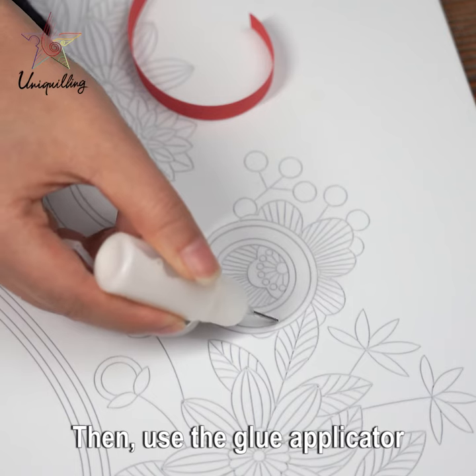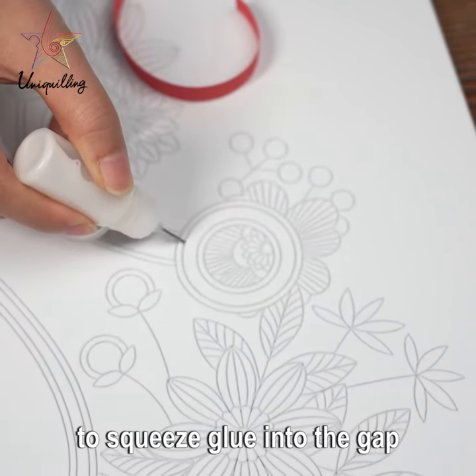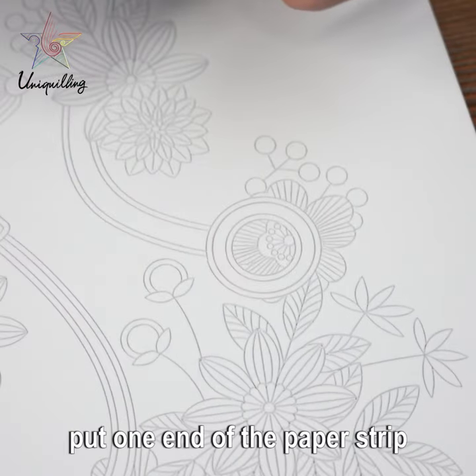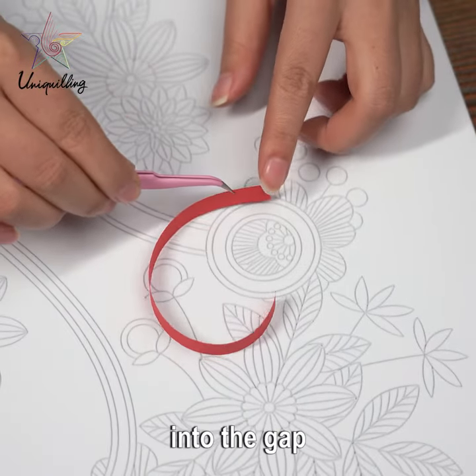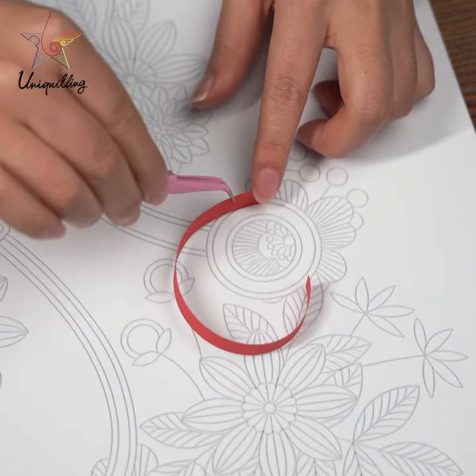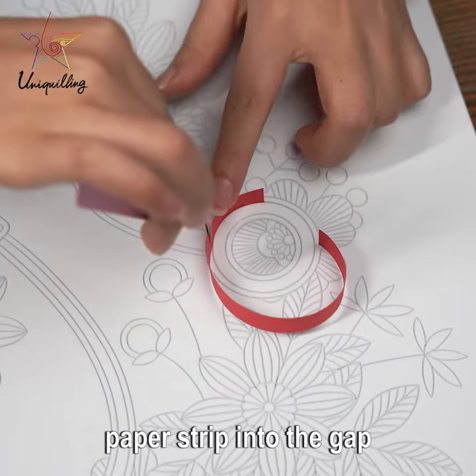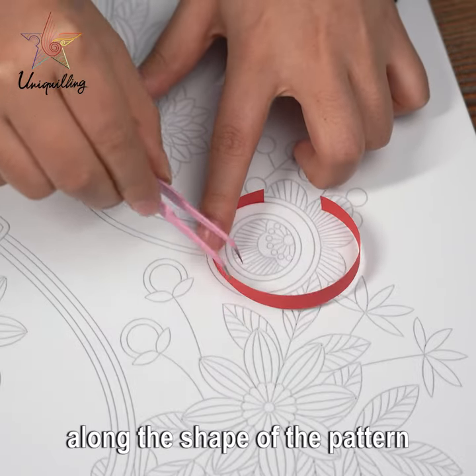Then, use the glue applicator to squeeze glue into the gap of the EVA pattern board. Put one end of the paper strip into the gap, and then gradually pull the paper strip into the gap along the strip of the pattern.